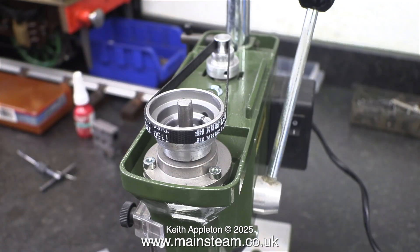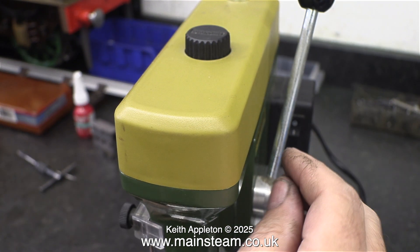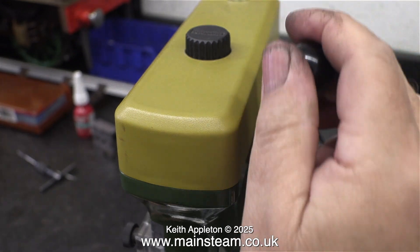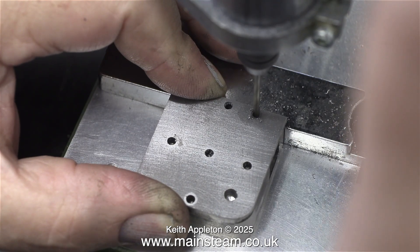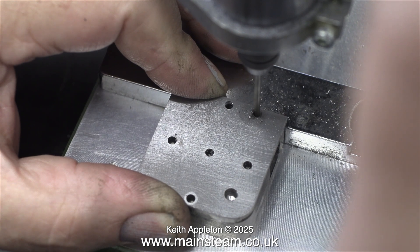I think a more sensible speed would be to use the lowest one available, and here it is. With the belt on the smallest motor pulley and the largest pulley on the drill side of things. With this gear ratio, the drill is obviously running at a lesser speed but with greater power. I've replaced the top cover and it's now time to test it. At this speed the job feels very different — the drill is making progress through the work.